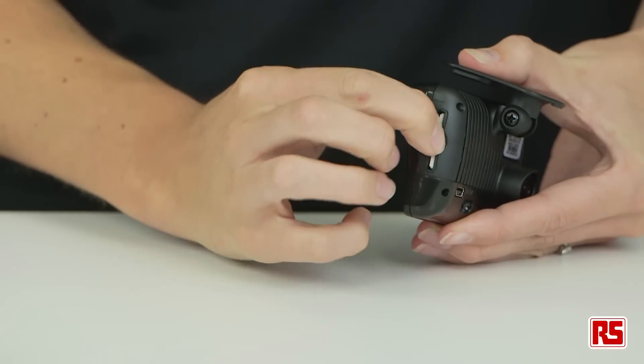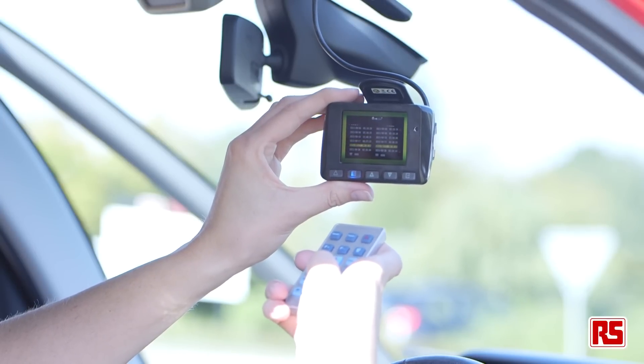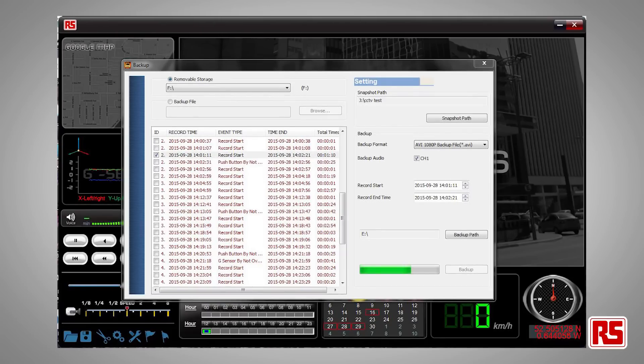The recordings are saved in a loop on the SD card. Once the card is full, the older journeys are automatically replaced with your current journey, so no information relating to your latest journey is lost. If you use it regularly for long periods of time, ensure that you save your data regularly.